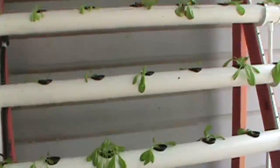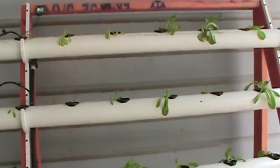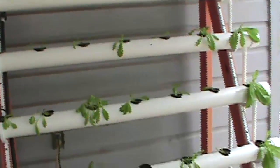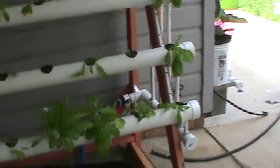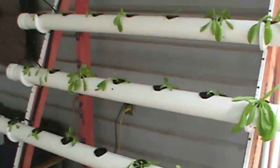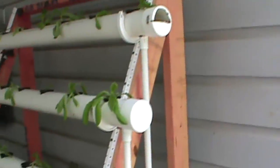Once again we're fighting the heat. The lowest I can really get my water during the day is about 75, sometimes it gets up to 78, but I think we might have a solution for that. The system is based upon another YouTuber, Greenerways2012. He had a complete A-frame. This is just a half of an A-frame.